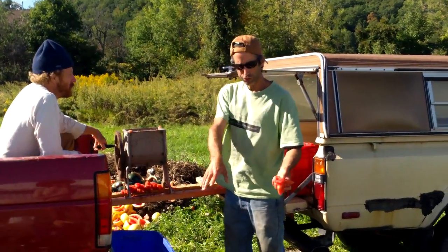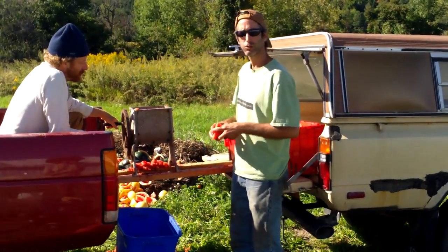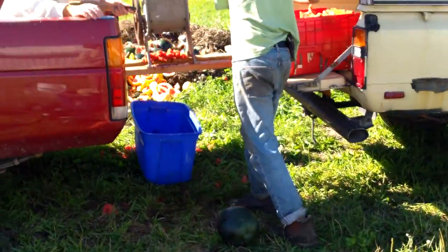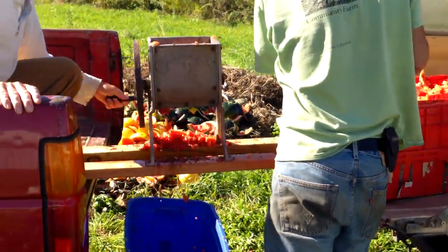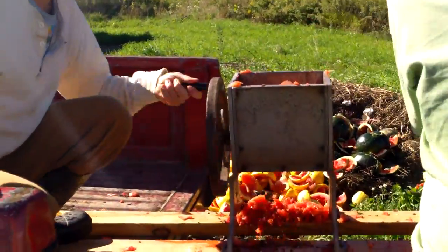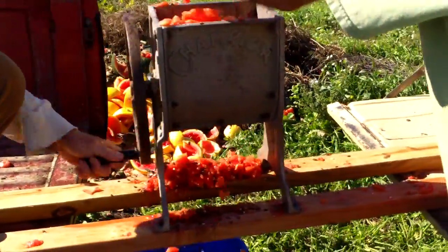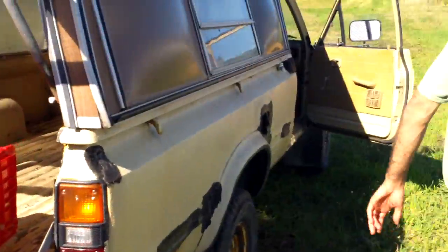So we quarter them up and put them through this Champion juicer, number 25, that Malcolm McKenzie gave us. This is kind of mashing the pulp up and separating the seed from the pulp, and we'll fill that tote up and bring it on over here.